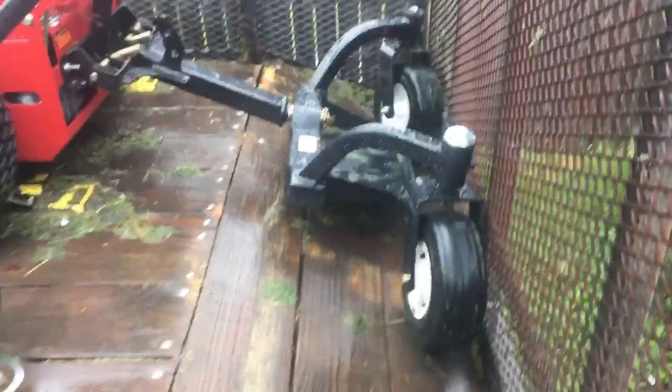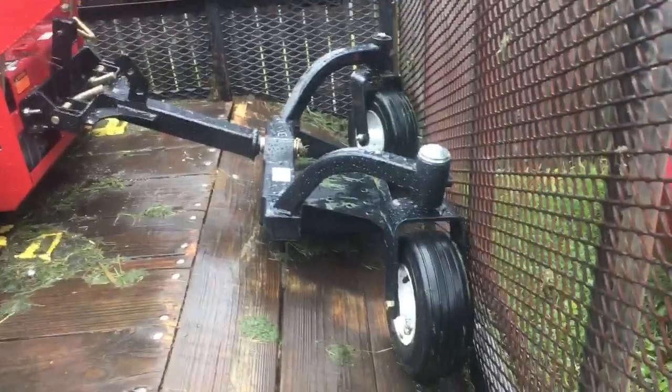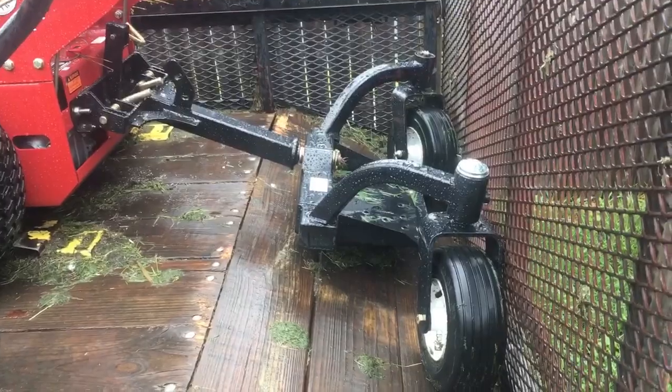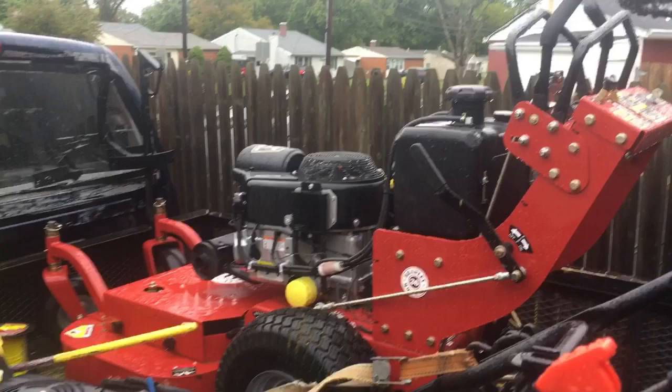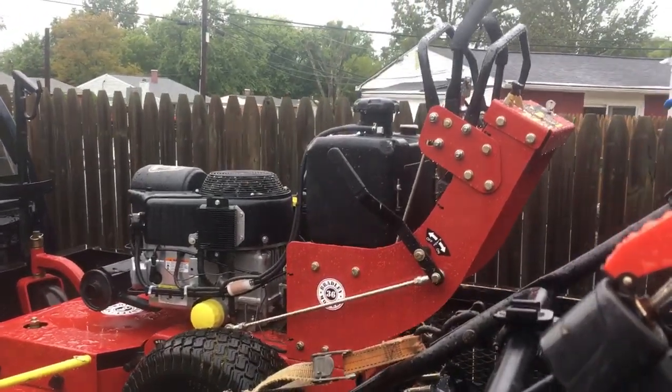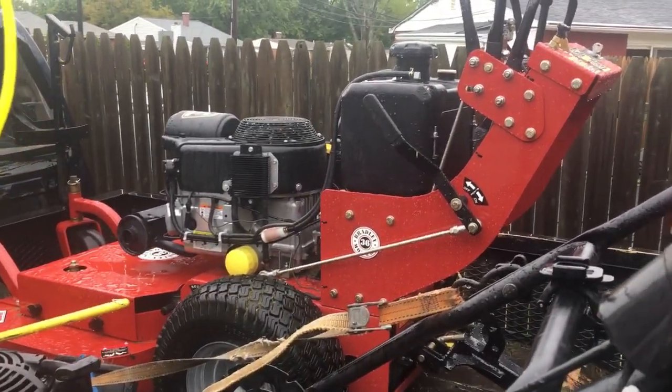My favorite thing is the swivel wheel sulky — I'm going to show you guys that thing in action, it's really cool. We'll get more into that in another video. Here's the machine, all ready to go and putting in a lot of work: the Bradley 36-inch fixed deck walk-behind 2020. It does feel very nice to run a mower that's brand new as opposed to 24 years old. Randy with Dulin Cut and Trim, thanks for watching.